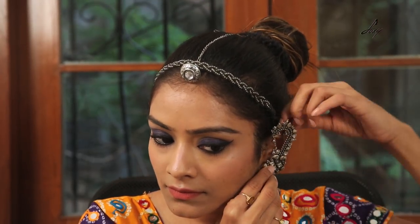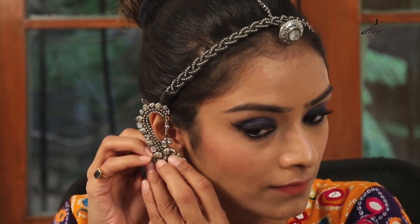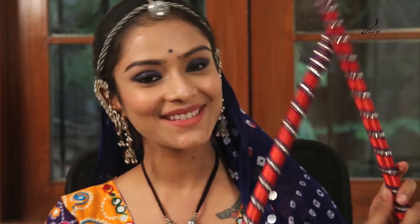I'm going to wear some earrings. So guys, this is my complete look — I hope you liked it. Do try it and let me know in the comment section below. And let me know if you have any more tips, any Navratri tips. Happy Navratri guys, bye!